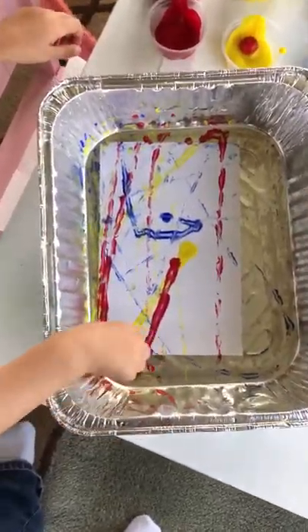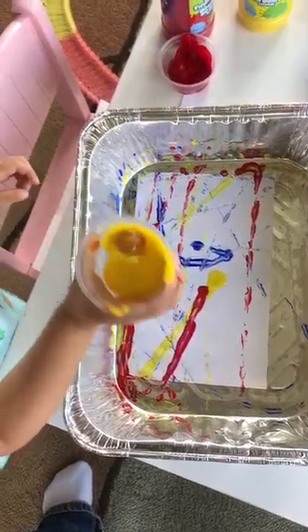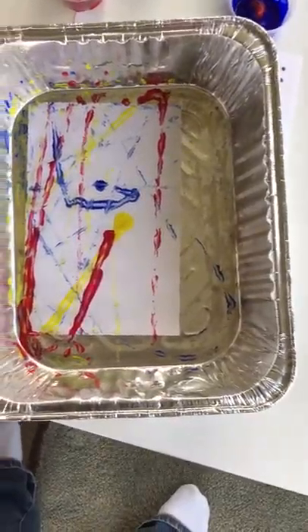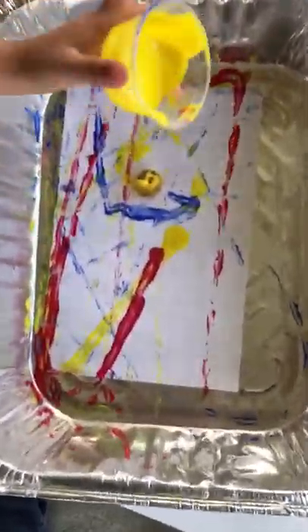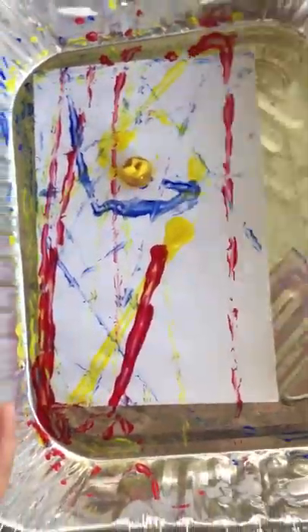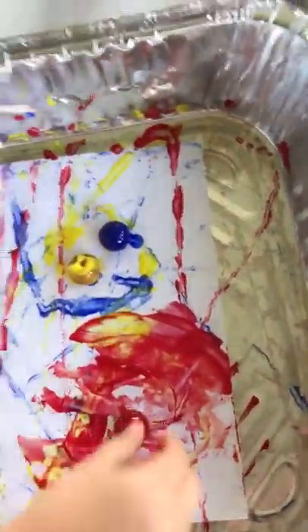That looks great. I like how you did it. Should we hang it up? No — you wanted more color? We probably need a little bit more red. Do you want to try all three of them in there? Sure. Now let's try the red one. More color? Now red. How about I help — I'll do the blue one. Good job. That one hopped right out by itself. Here's the blue one. Good job. Now we can roll them all around.